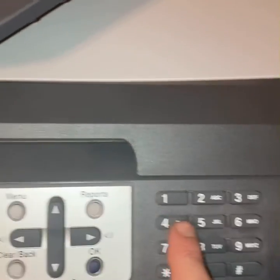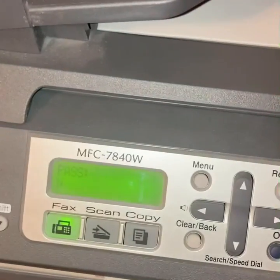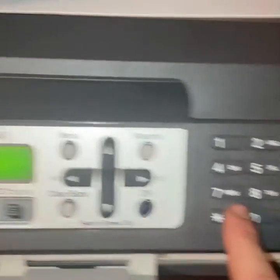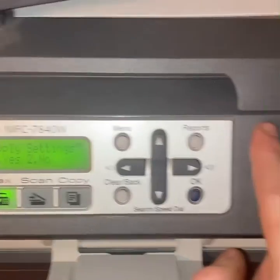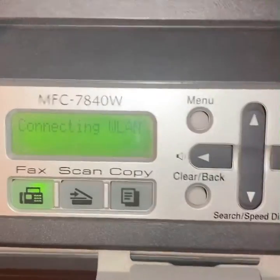Then enter your password — you can click through the characters a few times, it goes to uppercase and then numbers. Once you have the password in, click okay and click 1 for Apply Settings, and then it'll connect you — it'll beep and say connected.